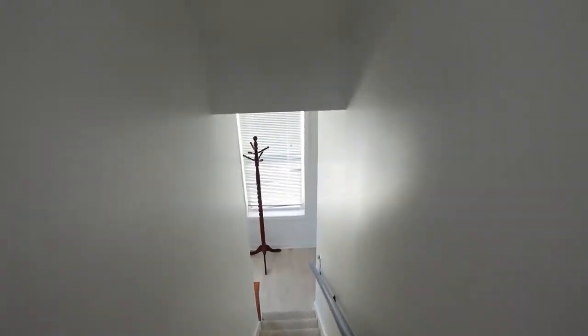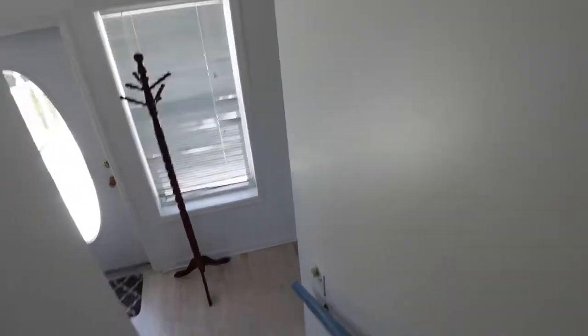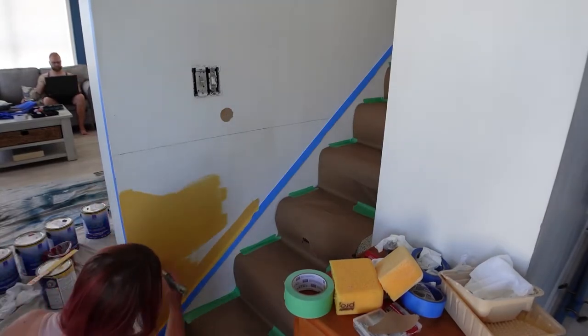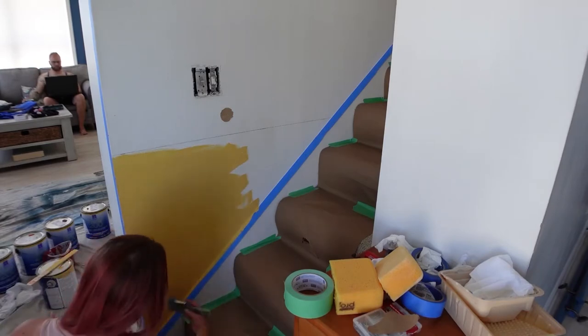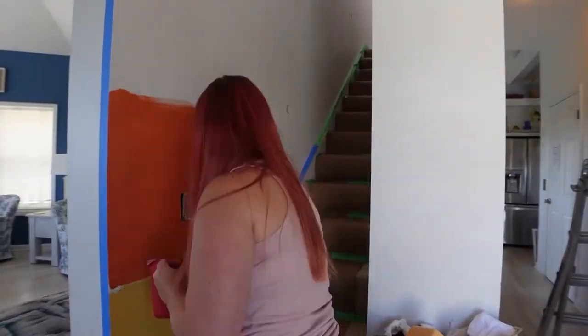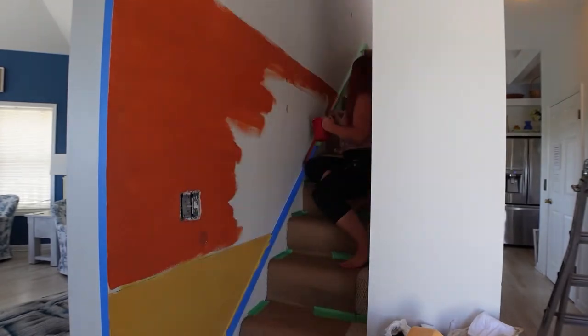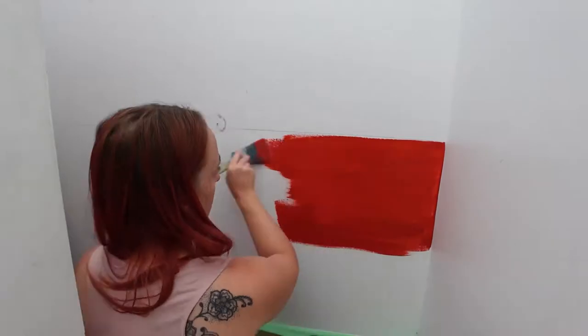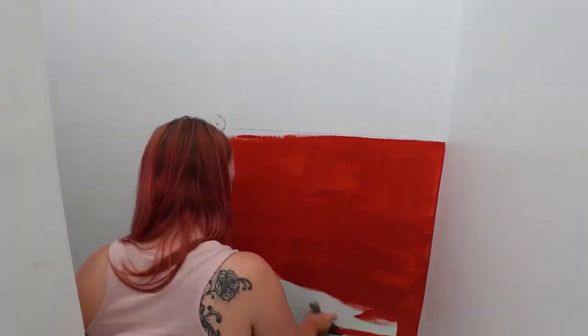Please like and subscribe if you want to see more. I started by measuring this wall — you can see it has several different stages: that top stage, a little middle section, and the lowest section. I measured all of those and figured out my total height, then divided the colors up by how we wanted them spaced. We're trying to mimic a sunset, so the yellow is the smallest, the orange a little bigger, the red a little bigger, and all the way up to the darkest blue which takes up the most space on the wall.